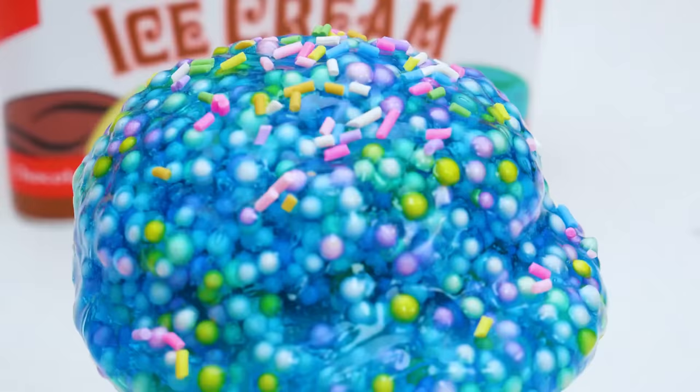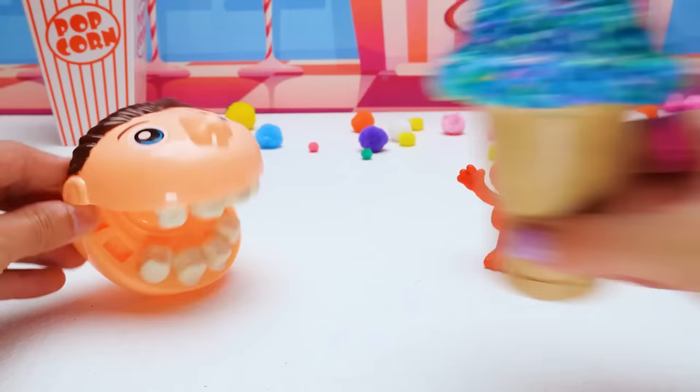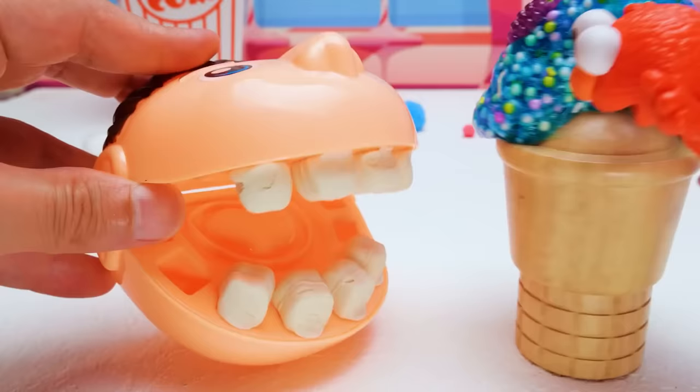Here you go! You try it first, Elmo! It is so good! Try some! I hope it tastes as good as it looks — just leave some for me, okay? Well, you better hurry before it starts to melt! Ice cream doesn't last forever! It's very good ice cream! I'm so happy you liked it!